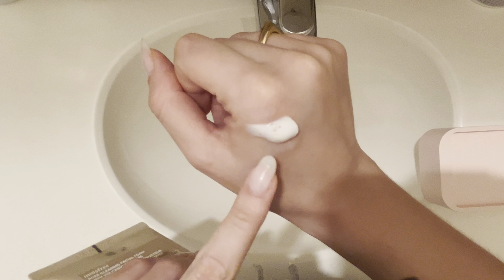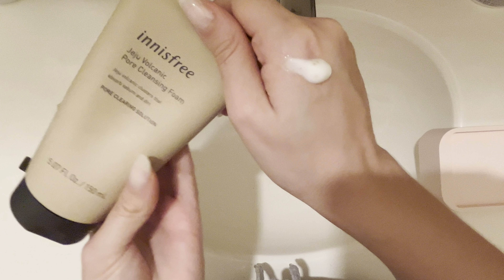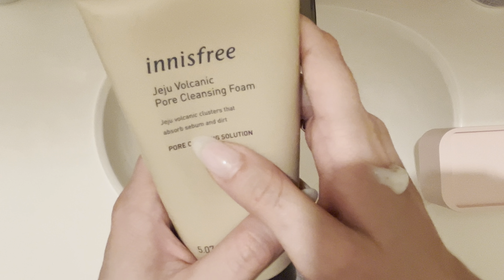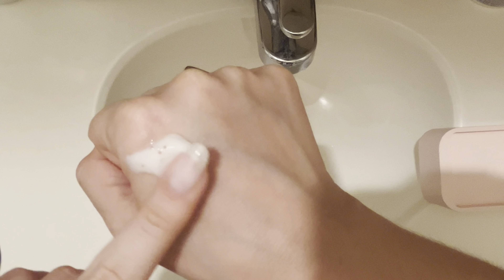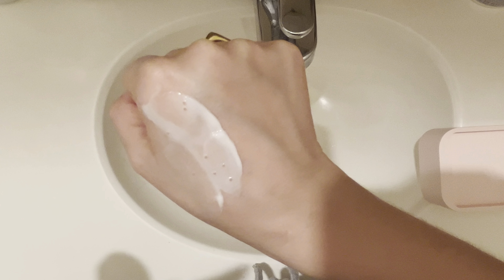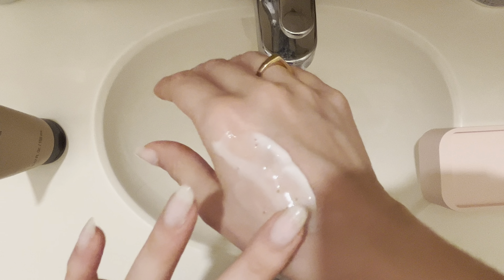It does have the little dots in there which are volcanic clusters, as it says right here, that absorb sebum and dirt. So you can see that when you wipe it on your skin. And like I said, this does provide a really nice deep clean.